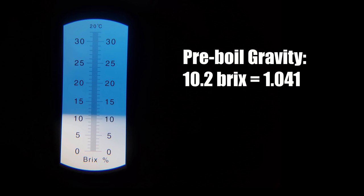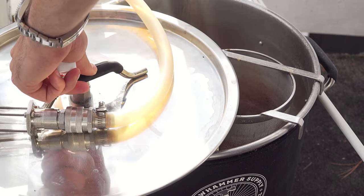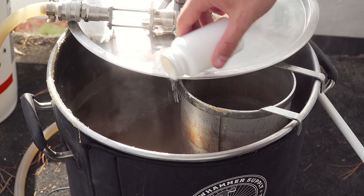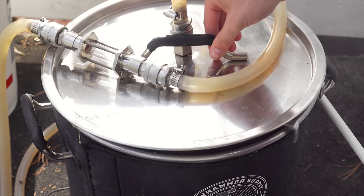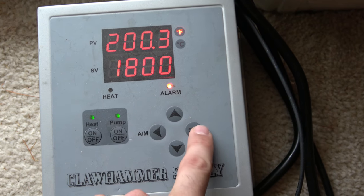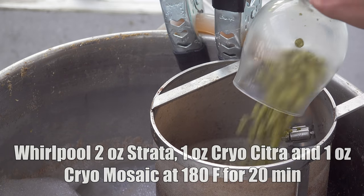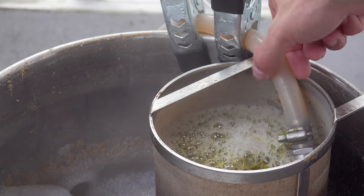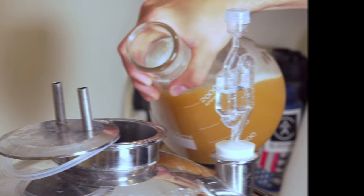I pulled a pre-boil gravity sample and recorded about 10.2 brix (10.41), which was 5 or 6 points lower than my target. The 30-minute boil had nothing added except yeast nutrient at 15 minutes in. At 5 minutes from the end, I recirculated boiling wort through my chilling system to sanitize it. I then reduced to my whirlpool temperature of 180°F and added my whirlpool hops: 2 ounces of Strata, and 1 ounce each of Cryo Citra and Cryo Mosaic. After a 20-minute whirlpool, I chilled to about 70°F and recorded an OG of 12.6 brix (10.49), just 2 points below target, then aerated and pitched my yeast.